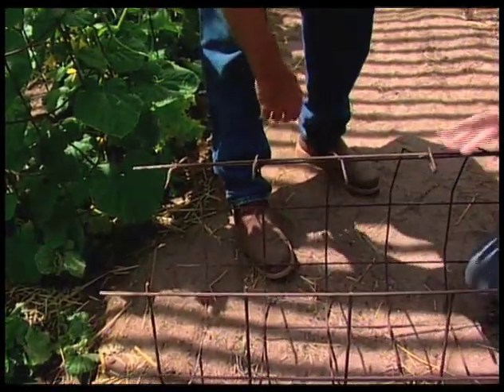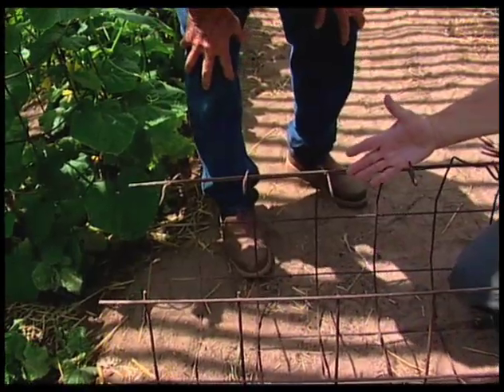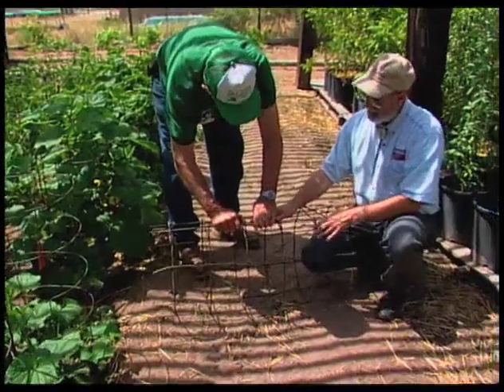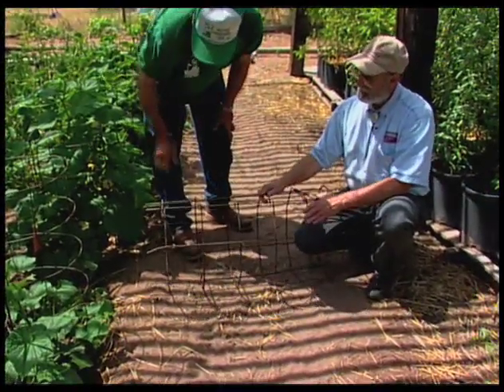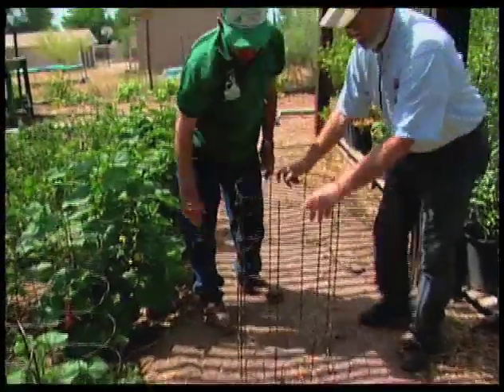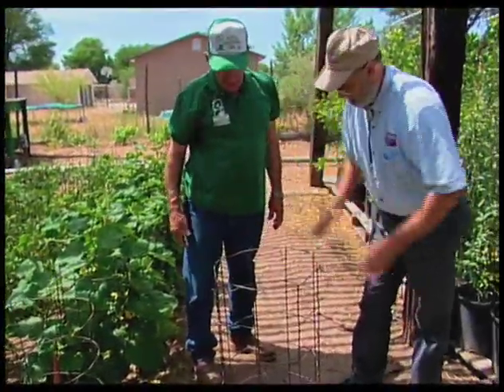I've noticed you've got a lot of hooks here, but you usually use just two, don't you? Right — two hooks. I use the top and the bottom mainly. The more you've got, the harder it is to put together and take apart. And then you just hook it together, stand it up, and you've got your tomato cage.